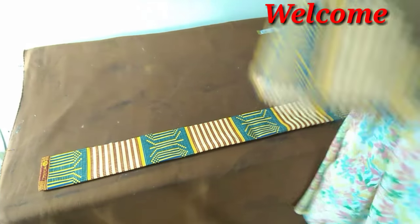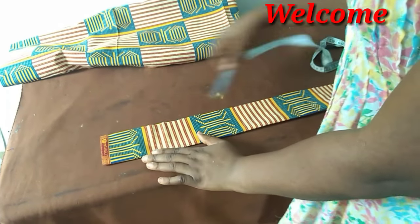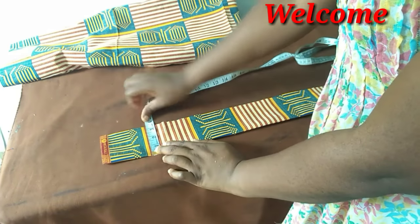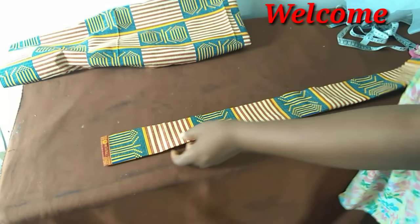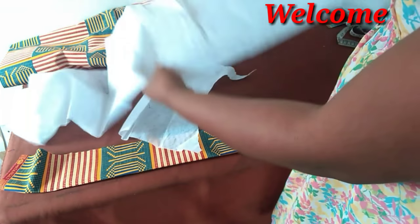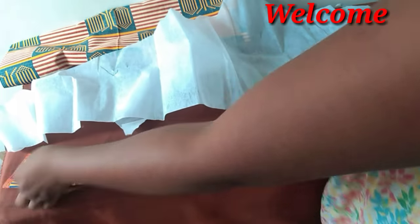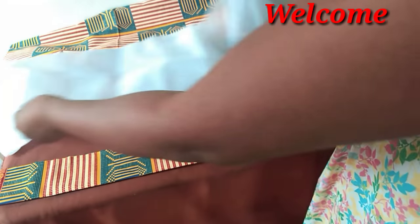Out of my three yards of fabric, I removed this piece — it's about six and a half inches when folded, three-quarter inches — this is for the band. I also go ahead and cut the interlining; I'll use it to line this band.